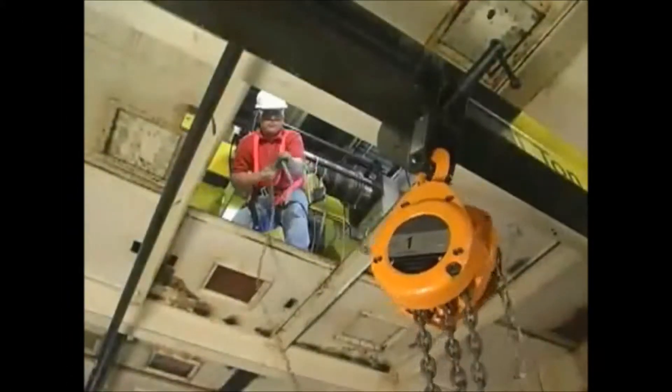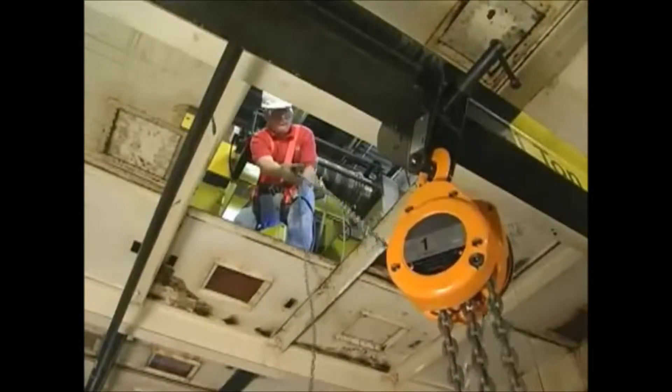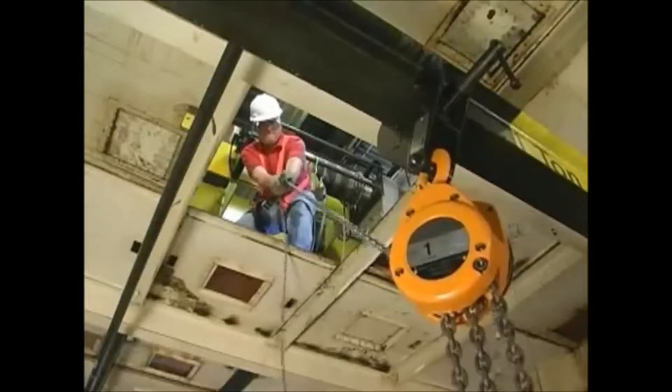Have you ever had to move a heavy load from an enclosed or hazardous area located below the operator's platform? This situation demands attention to safety and an adaptable hoist.